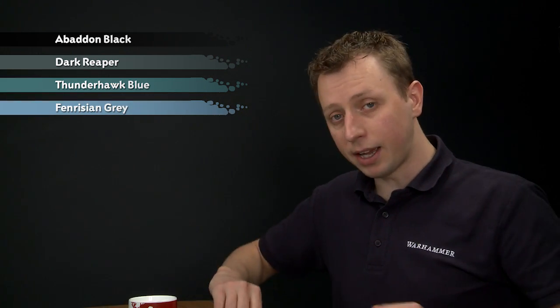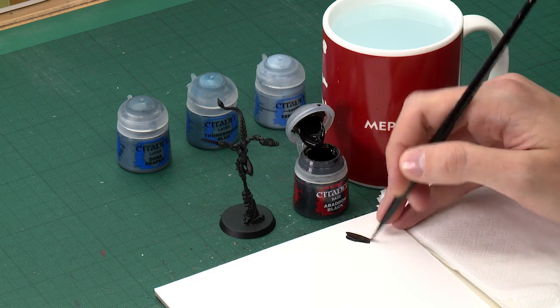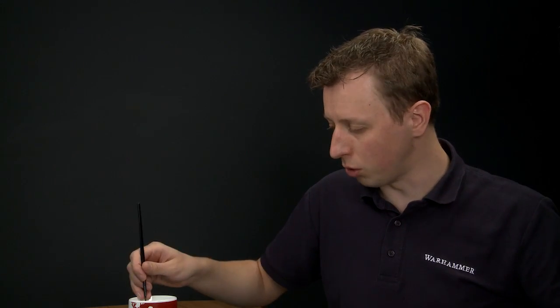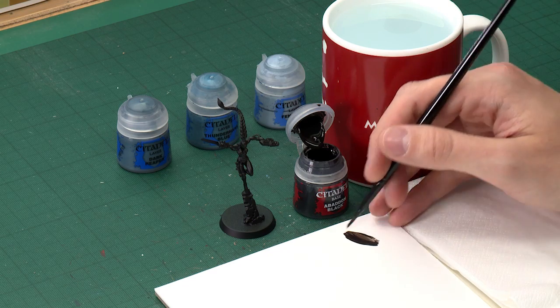We're going to start with the step of applying Abaddon Black using a medium base brush. You need to make sure you get a really smooth finish here. You can thin this down much more than normal, because being transparent won't really matter when you're already painting over black. You want about that sort of consistency, and when you're ready just paint all the skin using this colour.